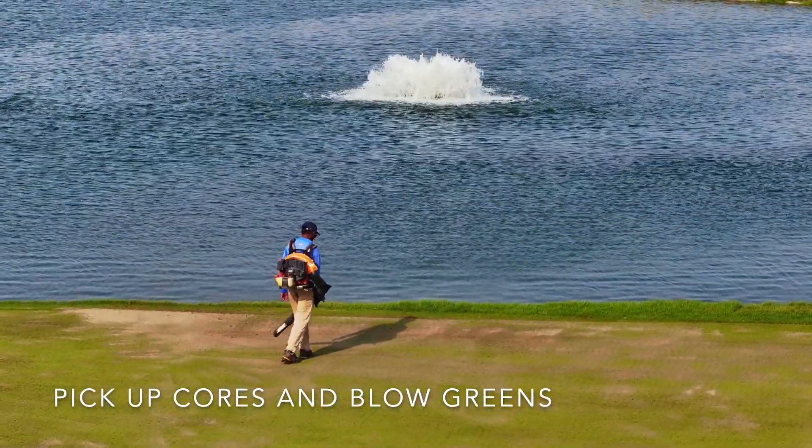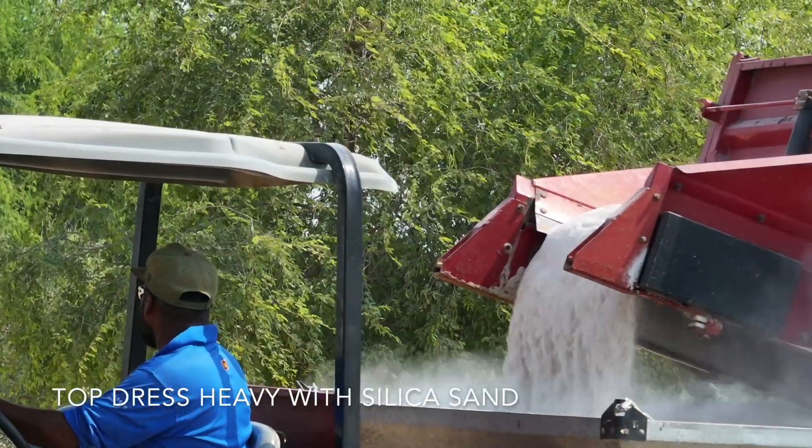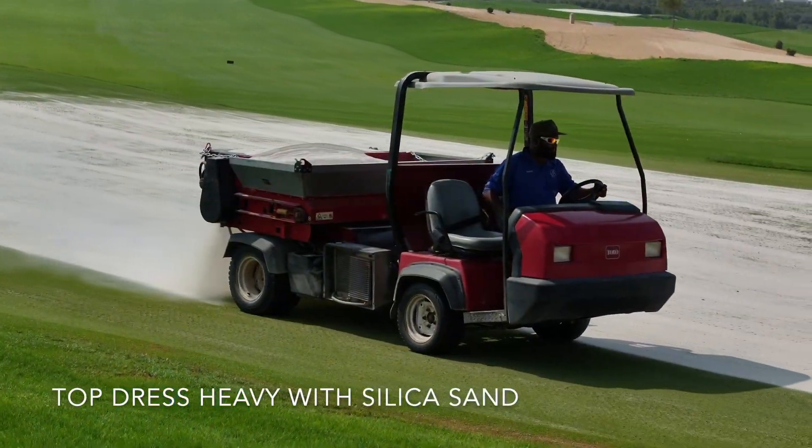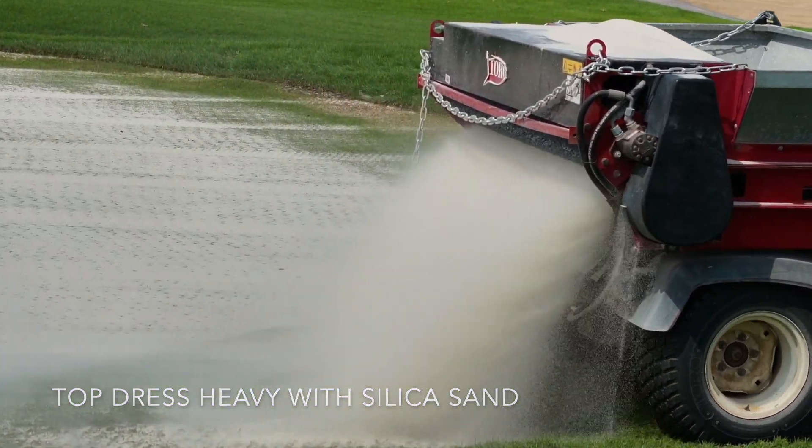We then hollow cored to a depth of four to four and a half inches with five eighth inch tines. The cores were then cleaned up and we added some fresh silica sand to fill up the hollow core holes and work into the profile.